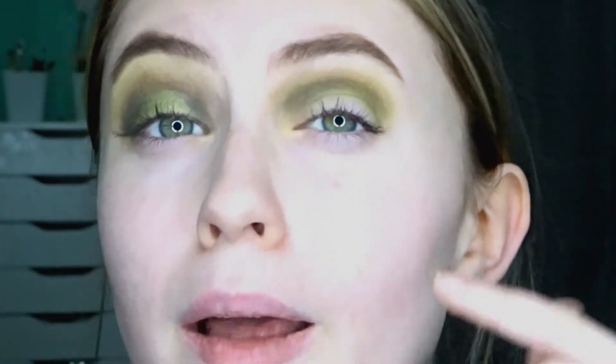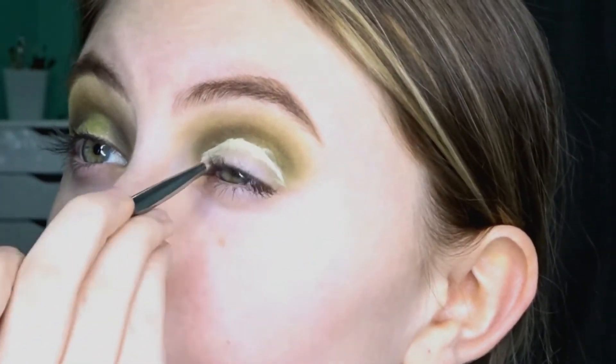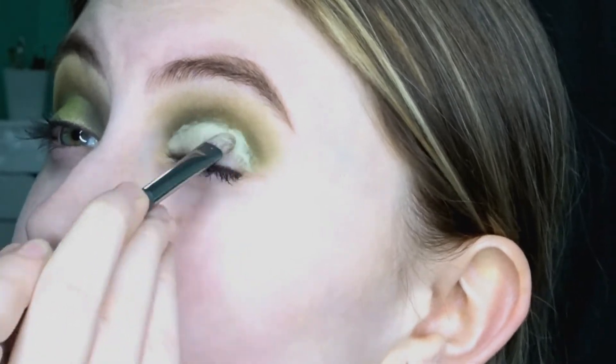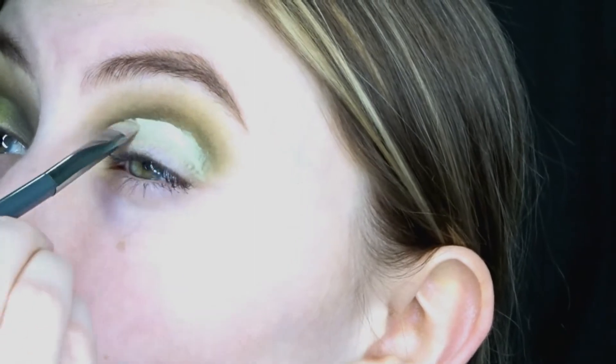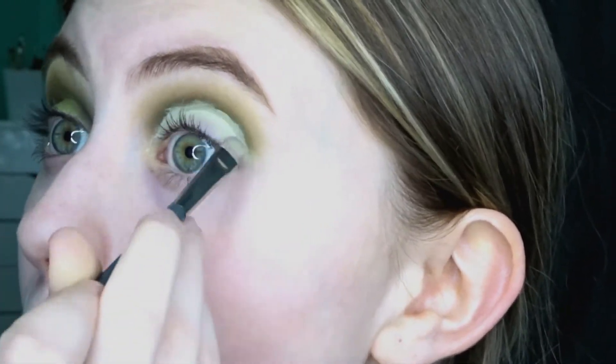Now we're going to take the Tarte Shape Tape Concealer and cut my crease for the halo eye. It's not really a cut crease halo eye — it's mainly just to get things cleaned up so we have a clean palette to work with. The crease is cut; it's not a perfect crease, it's pretty messy, but it's totally fine because it's not meant to be a super crisp cut crease. It looks good straight on but you can see it's pretty messy from an angle.